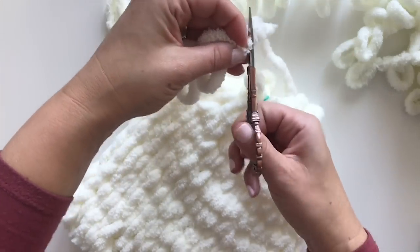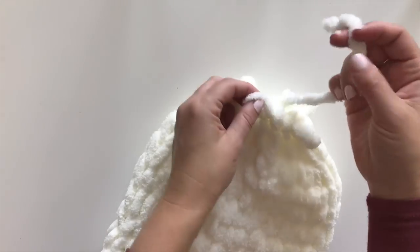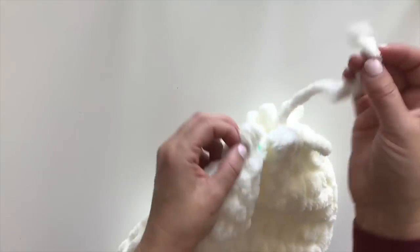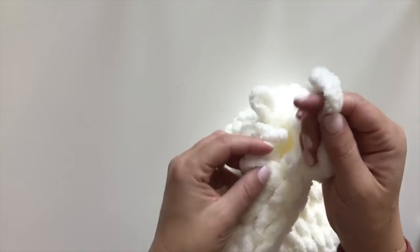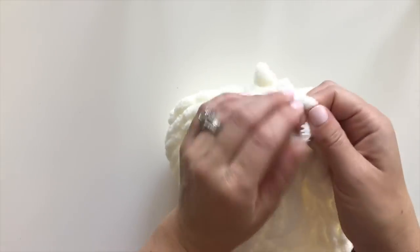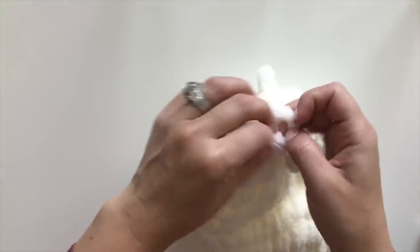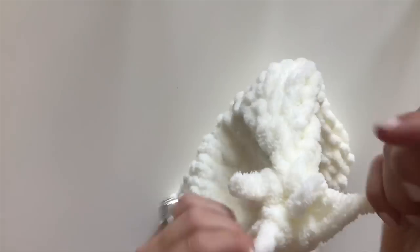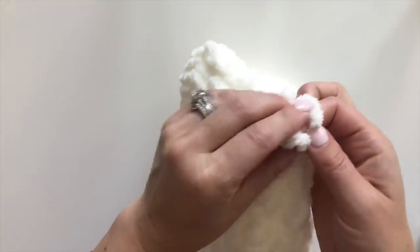Cut there and cut this off — so we have a tail. I'm going to pull the strand between the loops of the remaining stitches to finish closing off the top. I'll also remove my stitch marker or safety pin, whatever you used to mark your rounds. One more loop and the top is closed up.